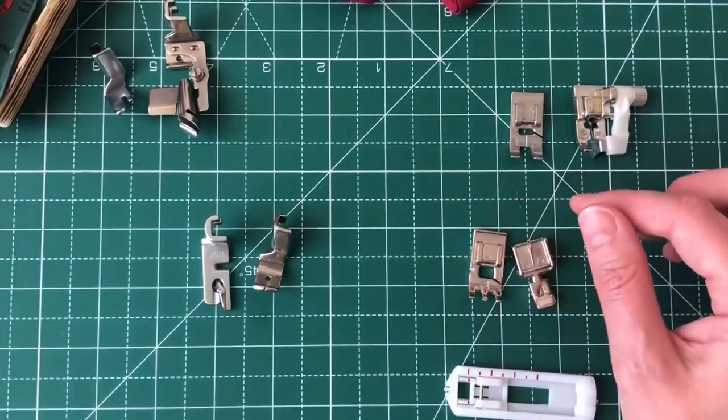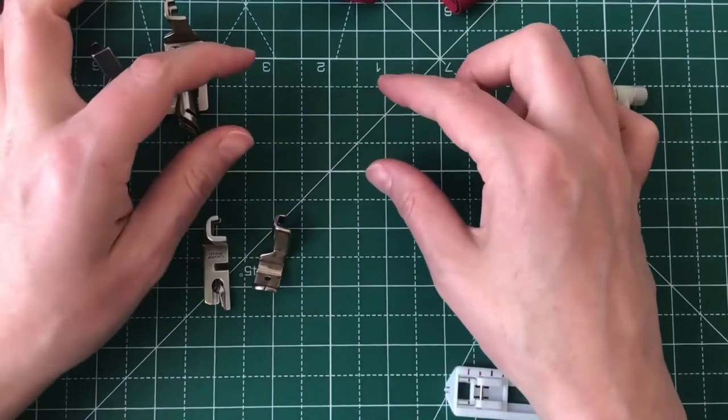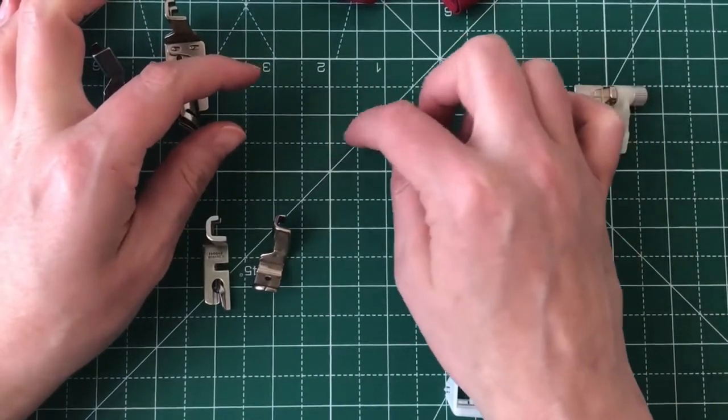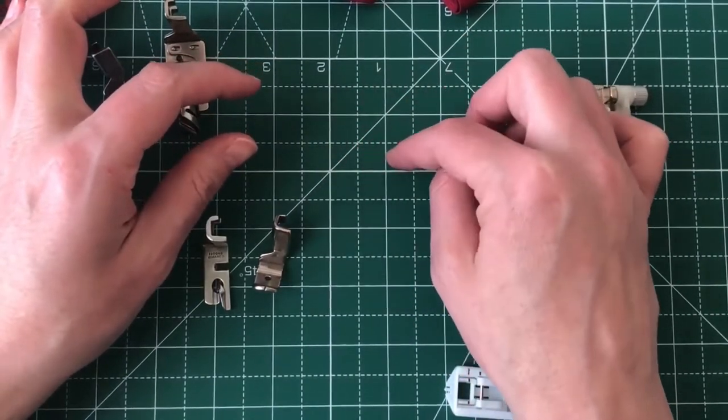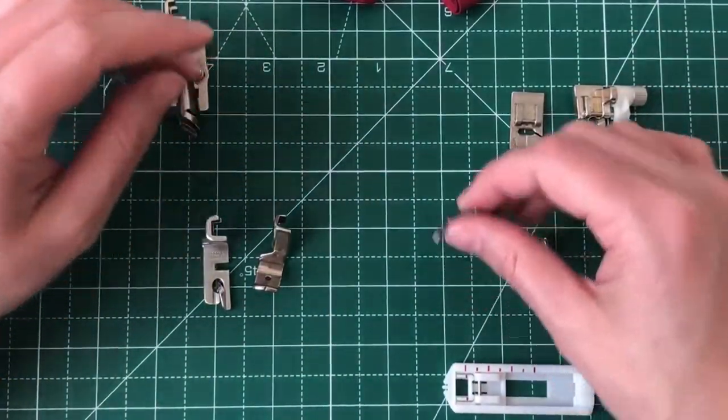Next up, we have a button foot. I don't own a button foot. A button foot is one that you can line up, put your button in, and stitch it on — flat buttons only, of course. I do have a buttonhole foot.